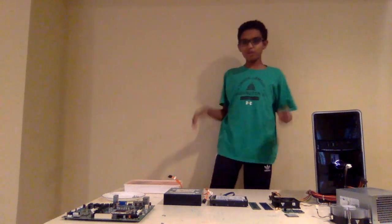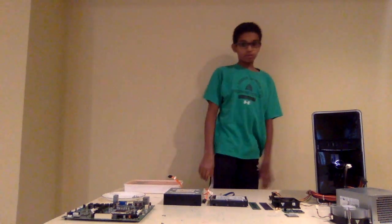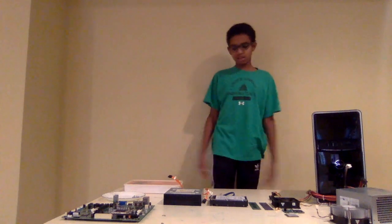Hello everybody, it is Maviewilz7825, and you are back with another video. In this video, I'm going to be building a PC.